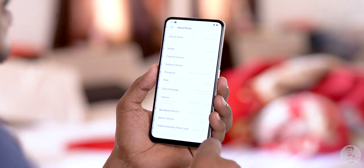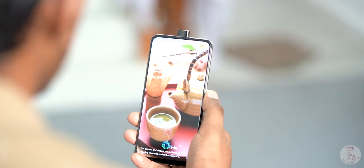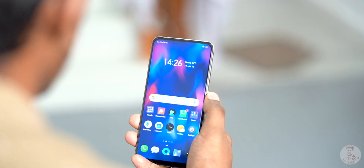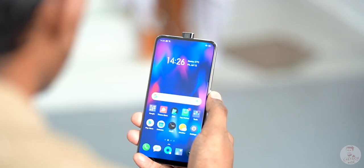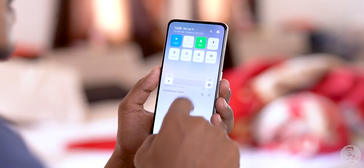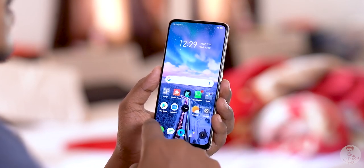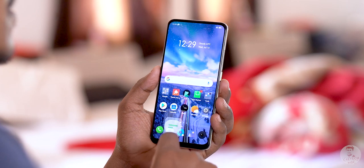So this is the Realme X running ColorOS 6 on Android 9 Pie. There is a face unlock option along with other security options. Under the display, there is a fingerprint scanner — it is faster. ColorOS 6 is faster and snappy. Comparing to the previous Realme 3 Pro, the implementation is identical in many ways.